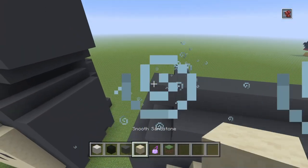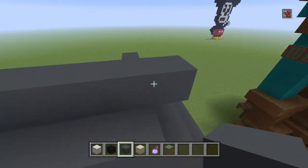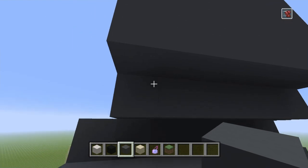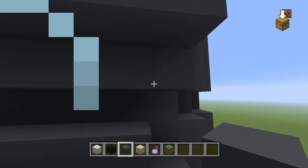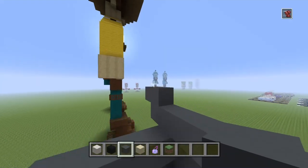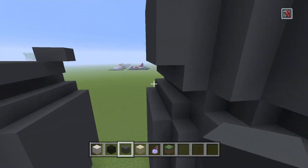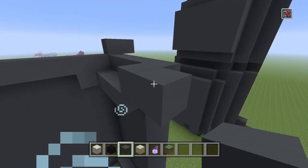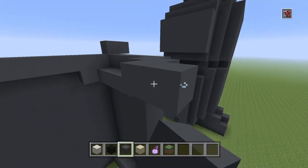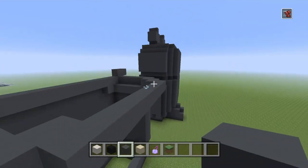Now go back to his face. Go one block out again, do the same on the opposite side. Bring this bottom row backwards: 1, 2, 3, 4, 5, and 6. Then go in one block and come out, in the block on the other side and come out. Do the same again — in the block and out — then fill this in.